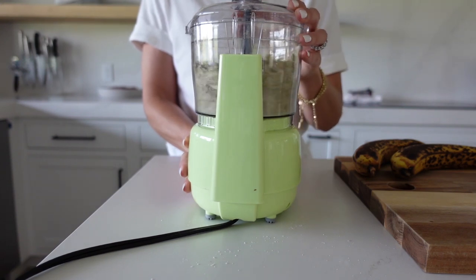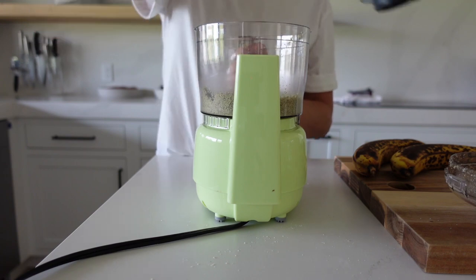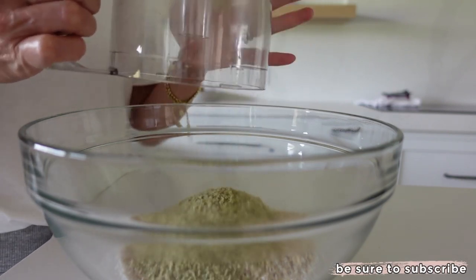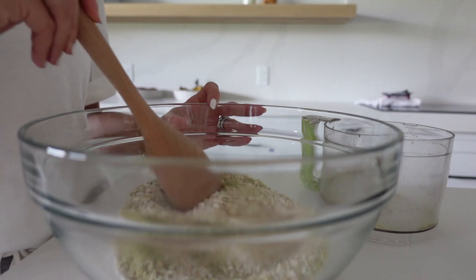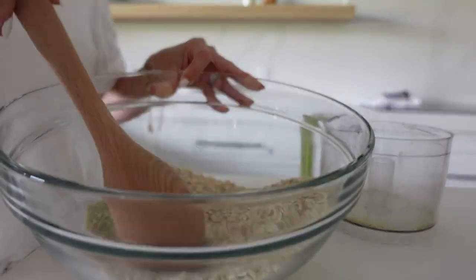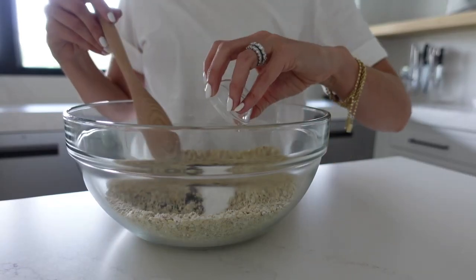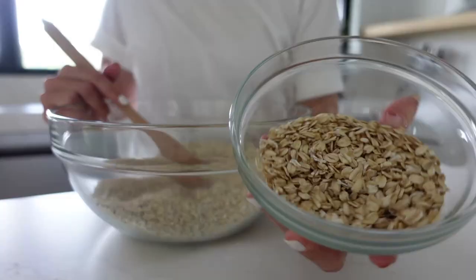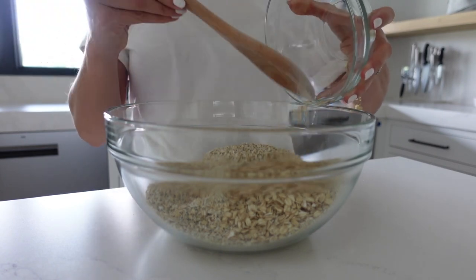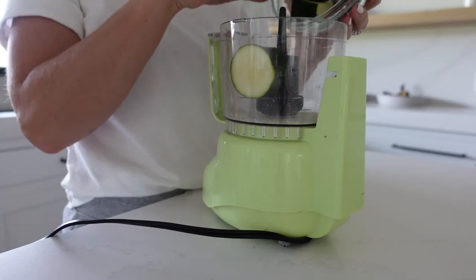We're going to get started today with my absolute favorite oatmeal zucchini breakfast cookies. These are wonderful as a breakfast option and additionally they are incredible as a lunchbox staple. I'll probably be using these for both in the upcoming week. I've gone ahead and I've just freshly shredded my zucchini — you could also put this through the blender if you prefer. I'm mixing together all of my dry ingredients and then we will go ahead and start to mix in all the wet ingredients as well. For the recipe details, feel free to check out the description box down below.